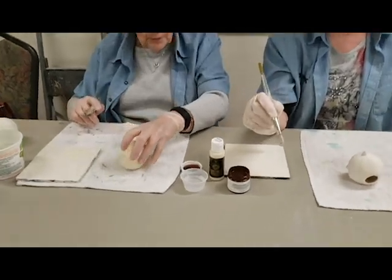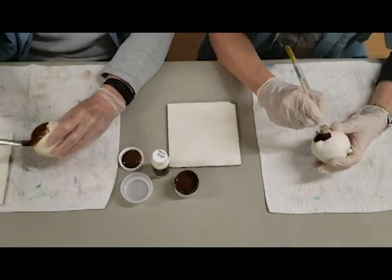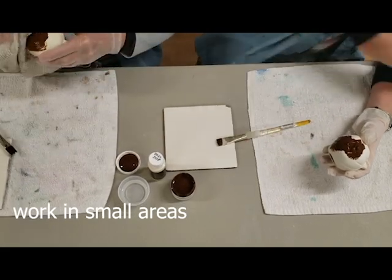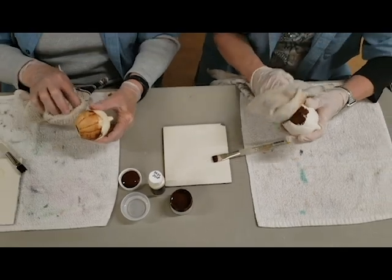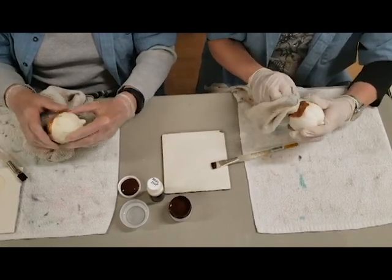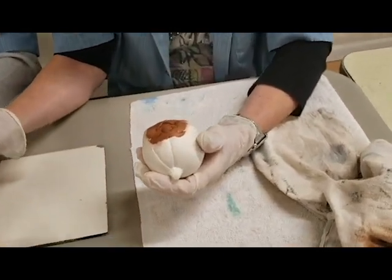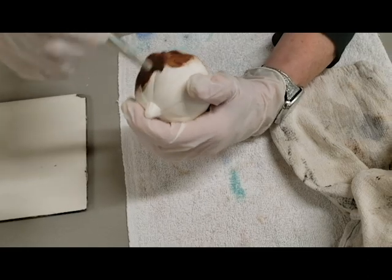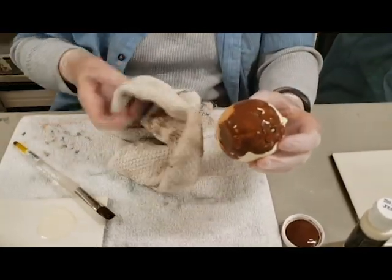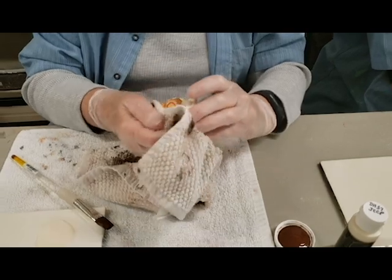Now we're going to apply the antiquing onto the piece. Especially when you're doing larger pieces, you don't want to do much more than the area I've done here, then wipe it with a cloth. As you can see, it keeps in the crevices and gives it that look with a little more interest. Vicki's is a lot darker than mine — we kind of expected it but had to try. A lot of people think you can just pick up a piece and start antiquing, but that doesn't work very well because then it ends up darker and you're not able to take off as much as you'd like.